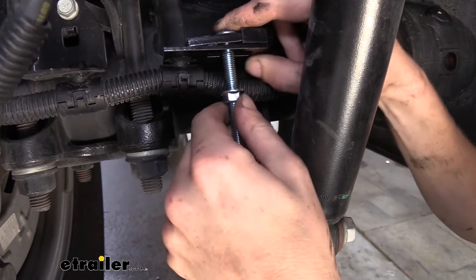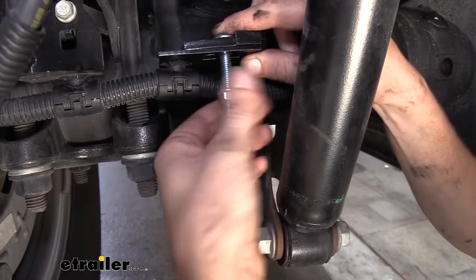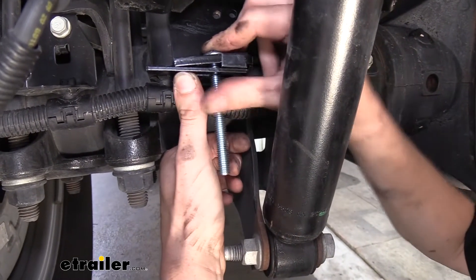But we do need to be able to move this bolt, slide it back and forth in the slot here, so that way we can get it properly lined up in a later step. So we're not going to fully tighten it down just yet.